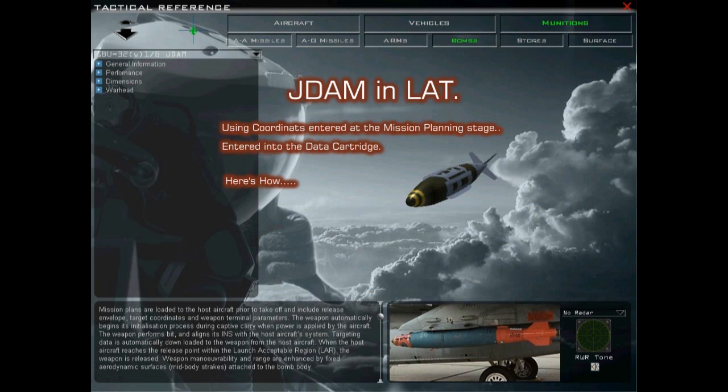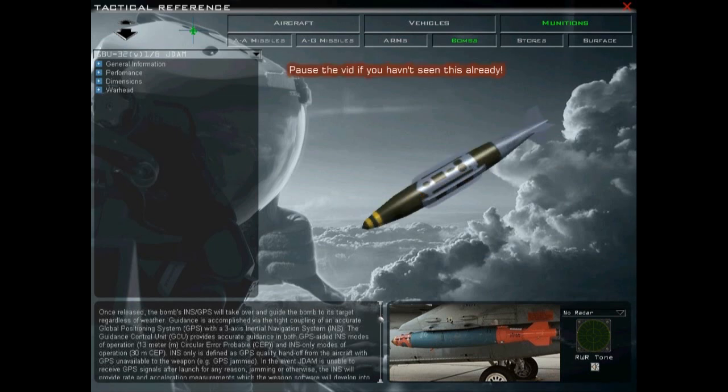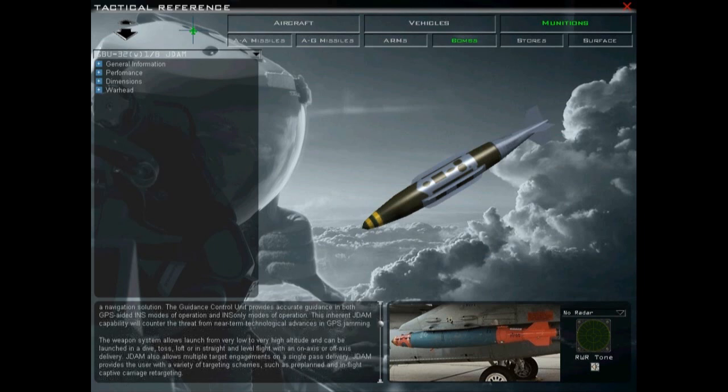Hi guys. In this short video I would like to demonstrate a technique that I use with the JDAM in a low altitude TOS delivery, using coordinates that we enter at the start of the mission using the data cartridge. Delivering the JDAM with this method means we do not require a radar lock or a TGP lock. The bomb will use GPS coordinates provided by you and its onboard INS navigation system.